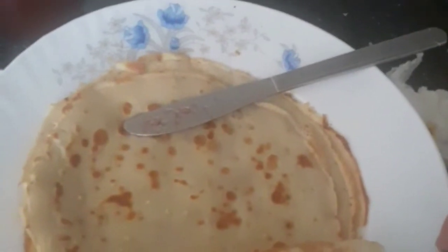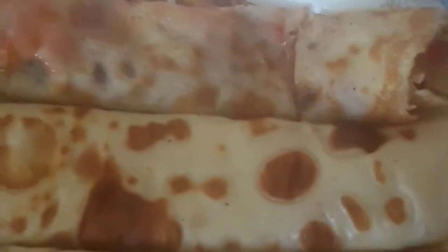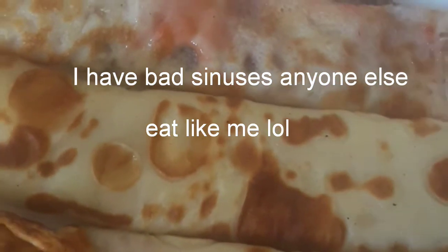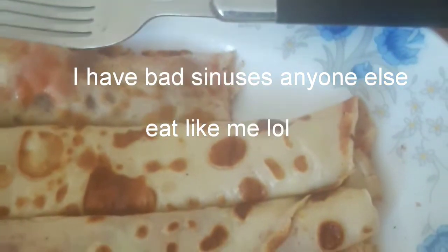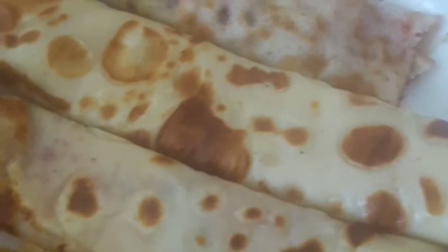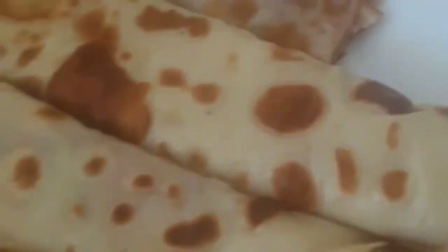A quick easy way to roll them up is just get a fork and go like this so you don't get jam on your fingers. The rest of the pancakes came out really good — here's a quick b-roll. Now just a quick taste test. I think the thinner it is the better it is — you can taste the crispiness, you can taste the jam. I think I prefer the jam overall.